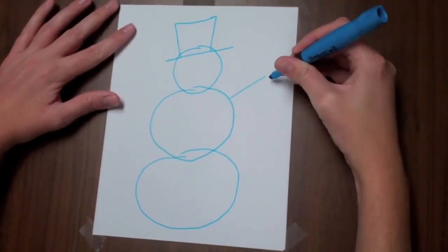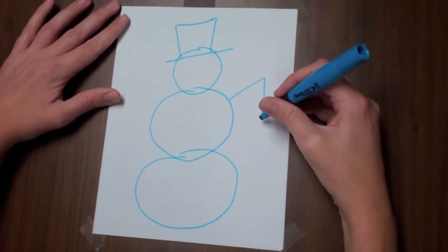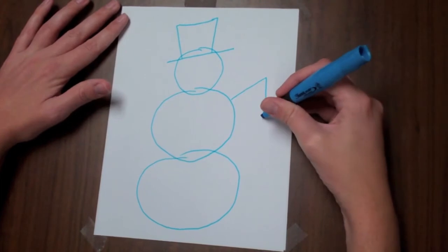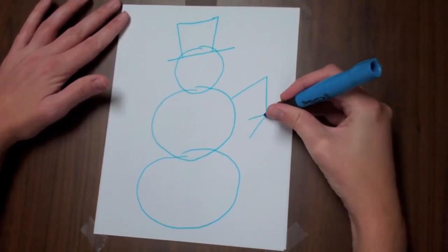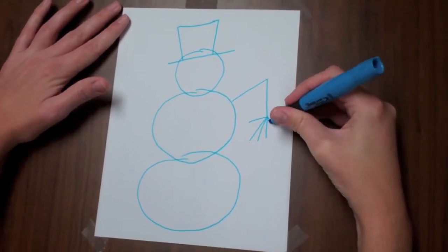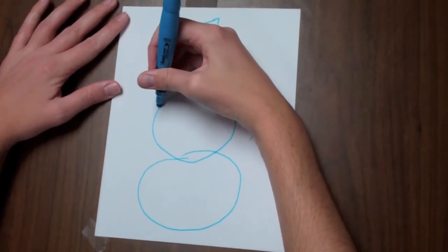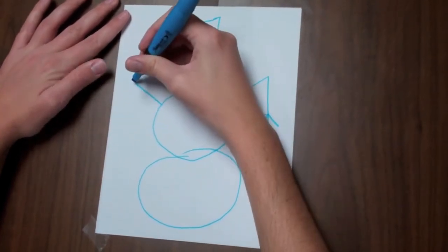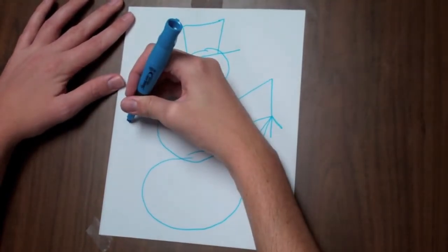One line here, one line there. I'm going to add his fingers — he has little wooden twig fingers. Finger there, finger here, there, there. Then he has another arm, almost the same as that, and we'll add the fingers here too.